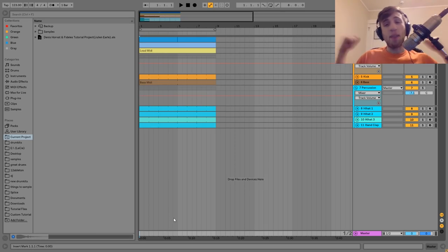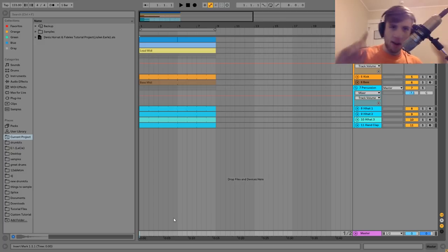Hey guys, it's Julien and today I'm super excited to be showing you how to make melodic techno like Dennis Horvath and Fidelis — if I pronounced that wrong, I apologize. As always, you can get the project file, samples, MIDI, presets, and all that stuff from this video in the description. If you're a patron on Patreon, check there because it's already available. Let's get started.